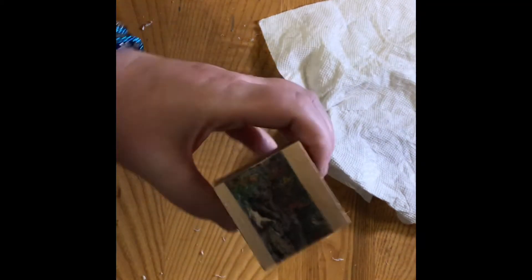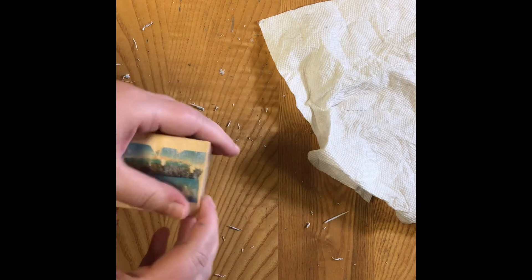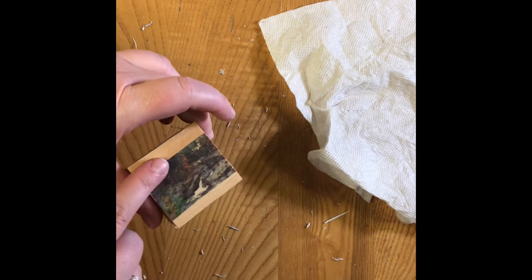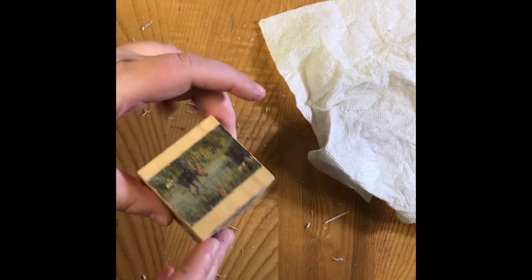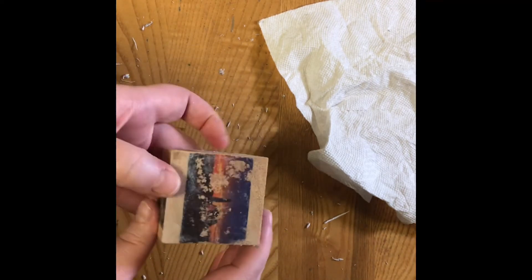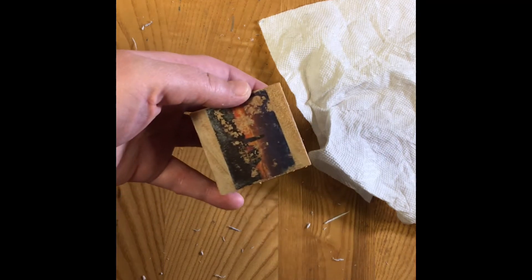I've rubbed as much of the paper away as I think I can get and let my block dry. As you can see there are some spots where I rubbed the image away with the paper by accident, and that's why you want to be very gentle. The Puffin image went really wrong, and this is an example of not being able to get all the paper off. But for the most part it came out pretty good.